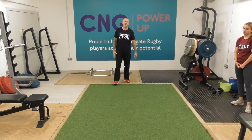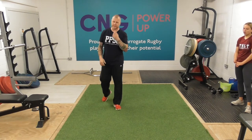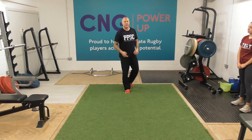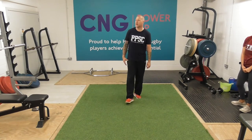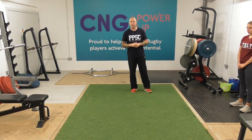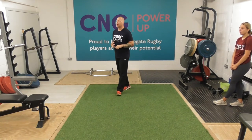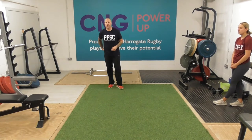One minute rest — have a little drink, have a breather. Get your breath back, ready for round two. So round two has an ab and postural focus. We've got obliques as our first exercise, V-sits and then leg raises — those are the three exercises we're going to do for round two, interspersed with our shadow boxing.